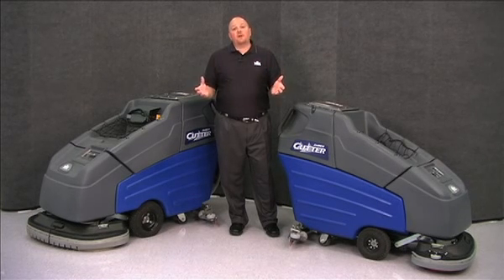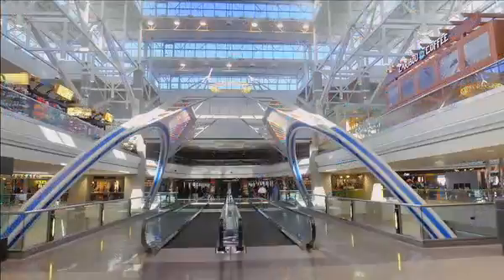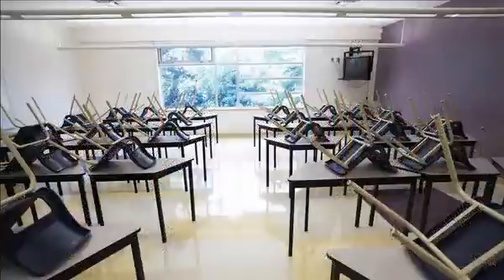The Sabercutter series of auto scrubbers are the perfect scrubbers for applications such as building service contractors, airports, retail, and education facilities.